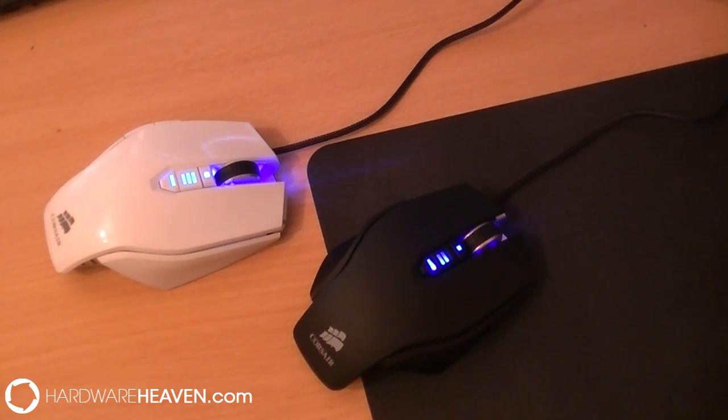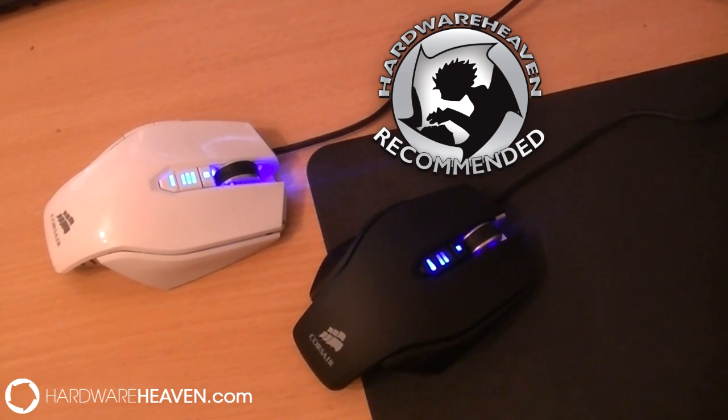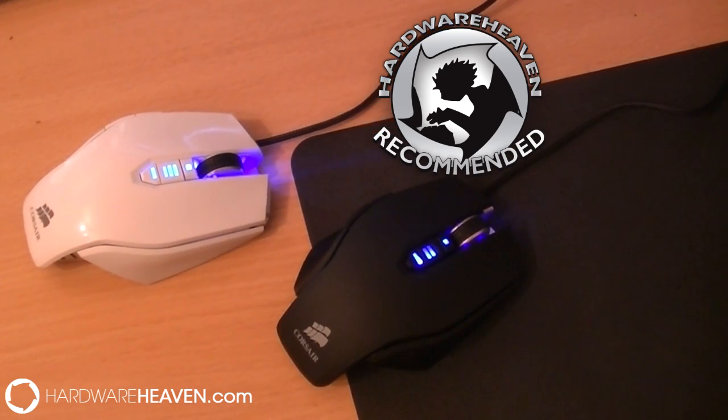As an MMO gamer I would always say I prefer more buttons on the side, but that is the only real downfall I can provide. I think this is a great mouse — you should definitely check it out if you're looking for one. Thank you so much for watching and I'll see you in the next video, bye!